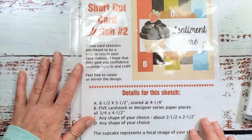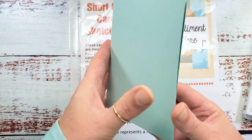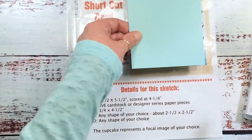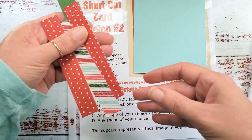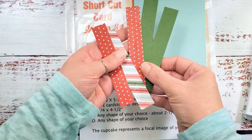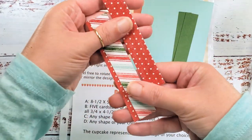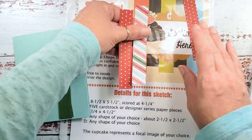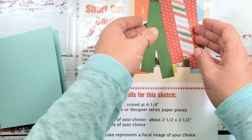The details for this sketch say that you'll need an eight and a half by five and a half card base scored at four and a quarter. I have pool party here for my card base. And then B is five cardstock or designer series paper strips that are three quarters by four and a half inches. Two of these are garden green cardstock and three of them are the sweet Christmas designer series paper. You can arrange these however you like across the sketch — that's A and B.